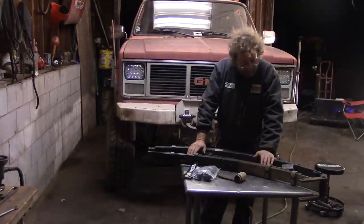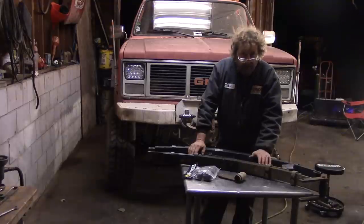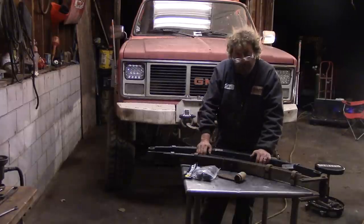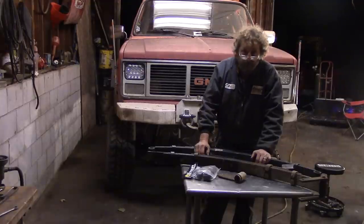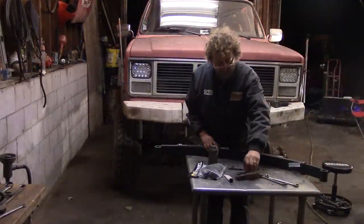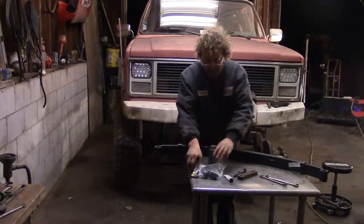I called up Superlift and talked to them to find out if there's any specification change in the springs they have now compared to the lift spring I bought back in 2008, and they assured me there wasn't. So the only difference between the new spring and the old spring on the passenger side would be spring fatigue. If this tow truck were a show queen or a pavement princess we might be worried about that, but this truck spends its life out in the woods, and I don't really care if there's a little difference between the springs when we've got one on the hook and we're trying to get out of the woods.